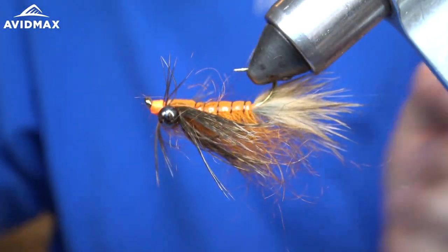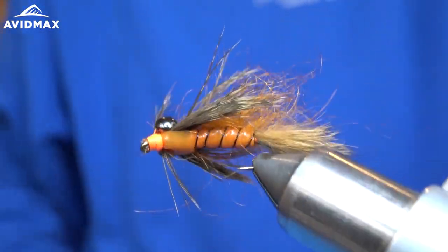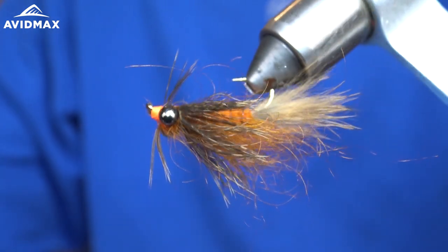A wonderful fly for still water and moving water. It's intended to be heavier and has a very buggy, crawfish look to it.